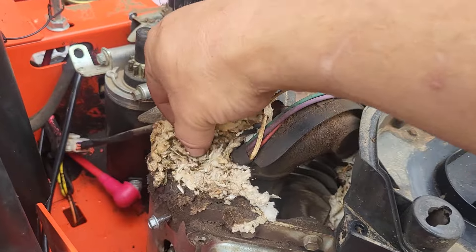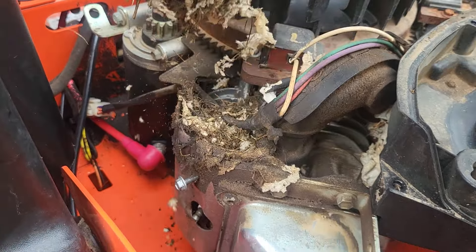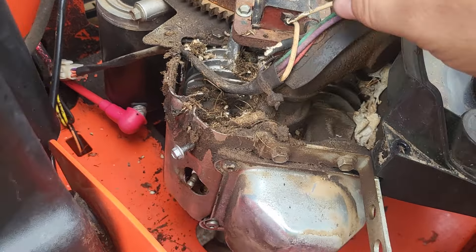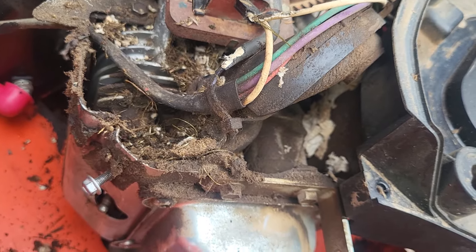Looks like paper towels shoved up and chewed up in here. I'm guessing a mouse or something must have gotten some paper towels from somewhere in this guy's garage and carried them up in here and made a nest, then chewed on the wires. You can see this white wire here has been chewed on.